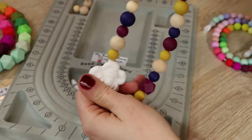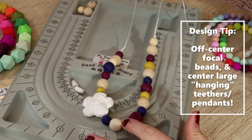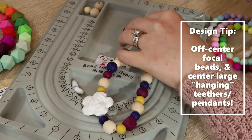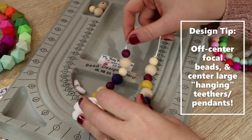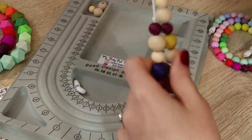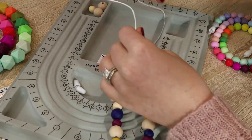When I do focal beads I don't like to center them. I don't really want it right down in the center because if it's not dangling, personally I feel like it just doesn't look as aesthetically pleasing. So I like to just put it a little off-centered to the side. Really, really neat — lots of texture — baby will love this. So now we have it securely on there and we're going to put our clasps on.